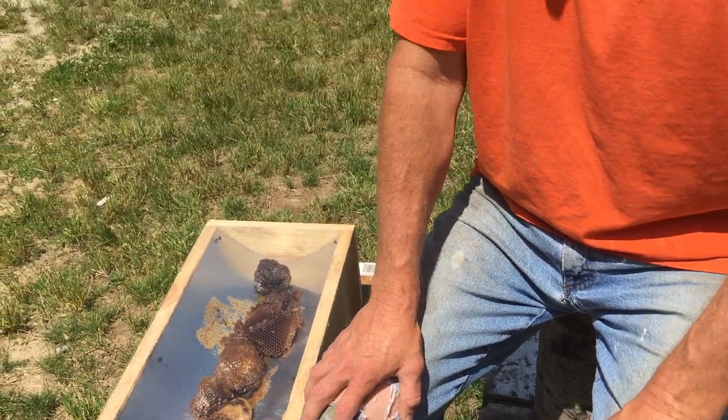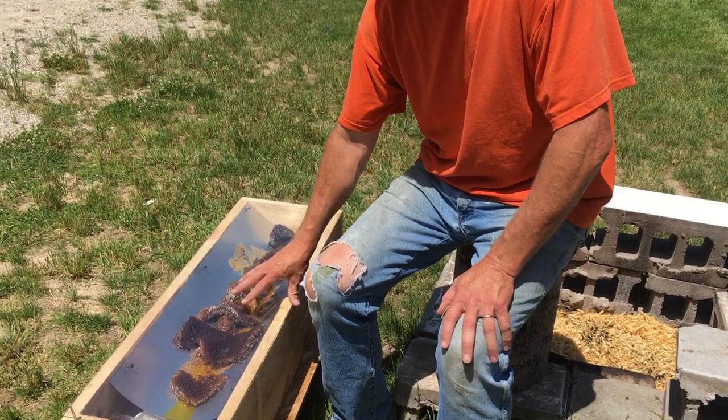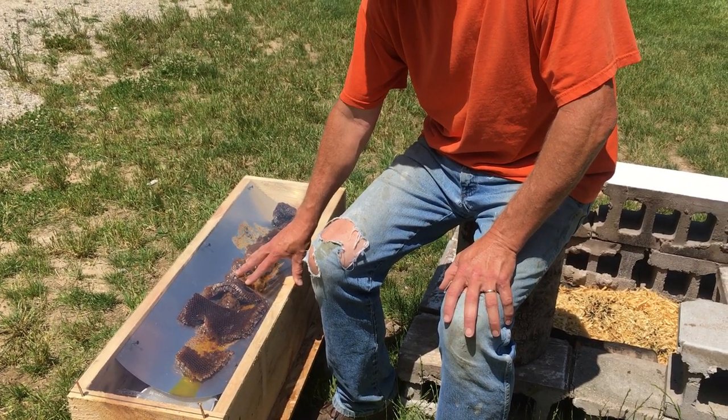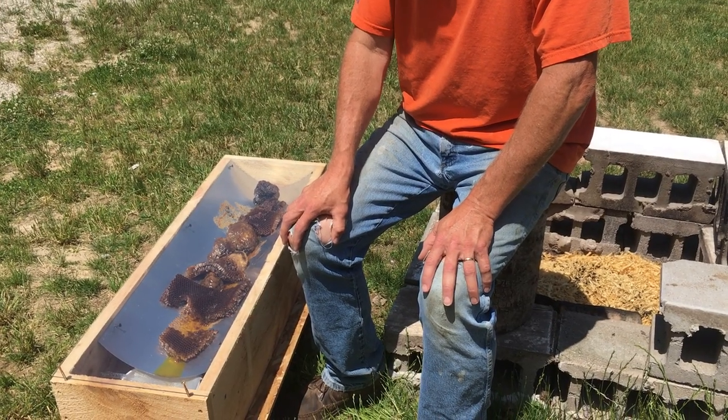Give the solar powered wax collector a shot — try it. It's got a piece of glass on the top to help hold the heat in and really trap that solar energy to melt the wax.